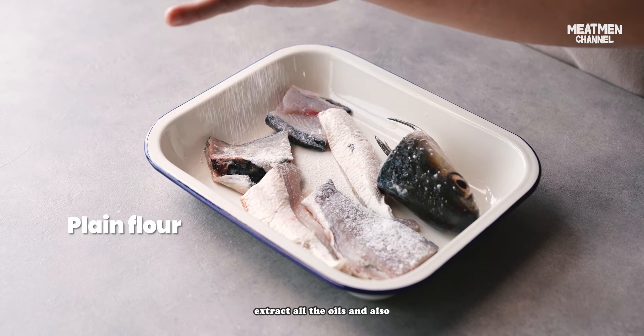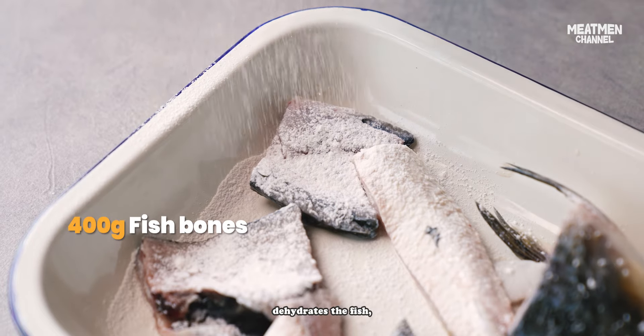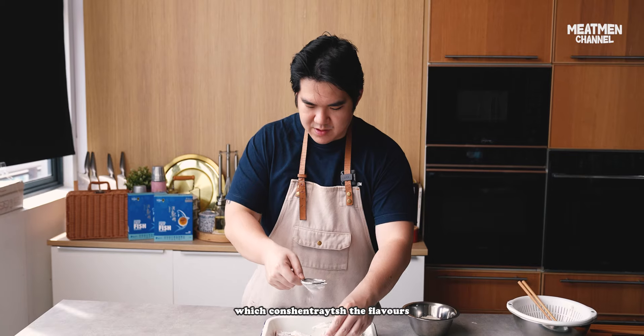Frying the fish will help us extract all the oils and also dehydrate the fish, which concentrates the flavours.